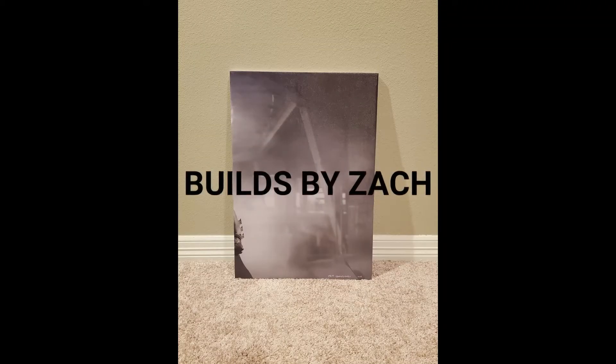Here is the completed picture. Building your own frames is easy and a great way to get canvas pictures for super cheap. I hope you enjoyed this video — thanks for watching.